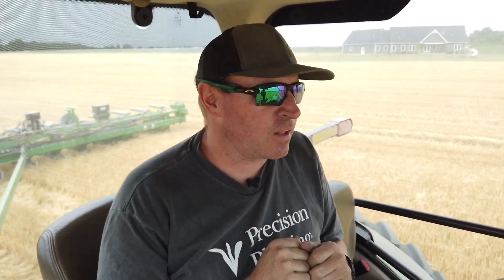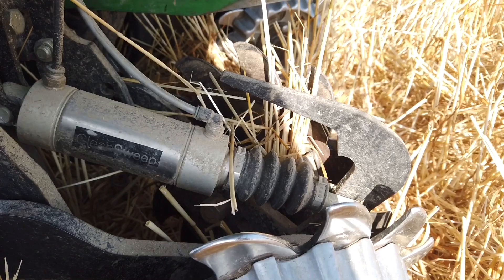Our old planter had a couple precision things on it. It was a 24-row 30-inch 1770NT, like this one, but it had individual three-bushel boxes on each row — it wasn't central fill like this planter. We ran that for about four years.